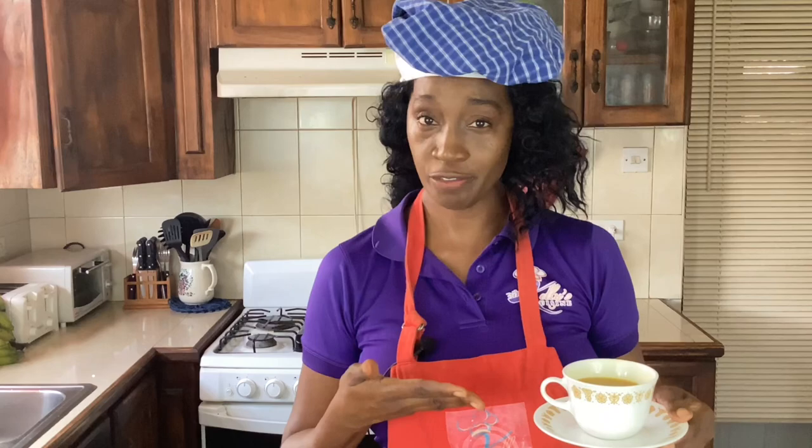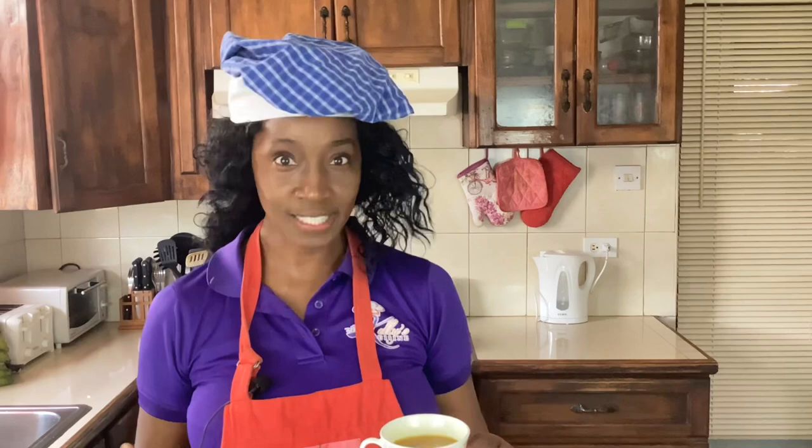Ginger and turmeric tea — you need to try it. I've enjoyed sharing this recipe. I want you to look over here and see some of my other tea recipes, and once you've watched them all just click the button below, subscribe, and hit the notification bell so you're notified every time I post a video. Remember to leave me a comment — I love hearing from you.